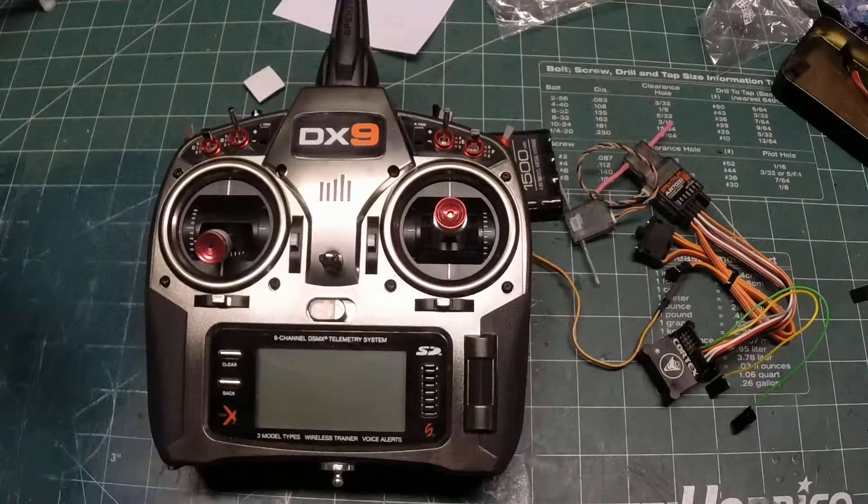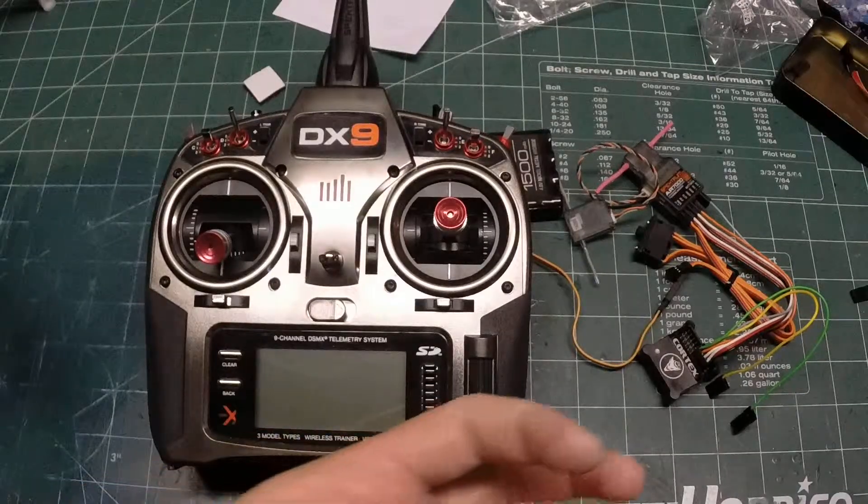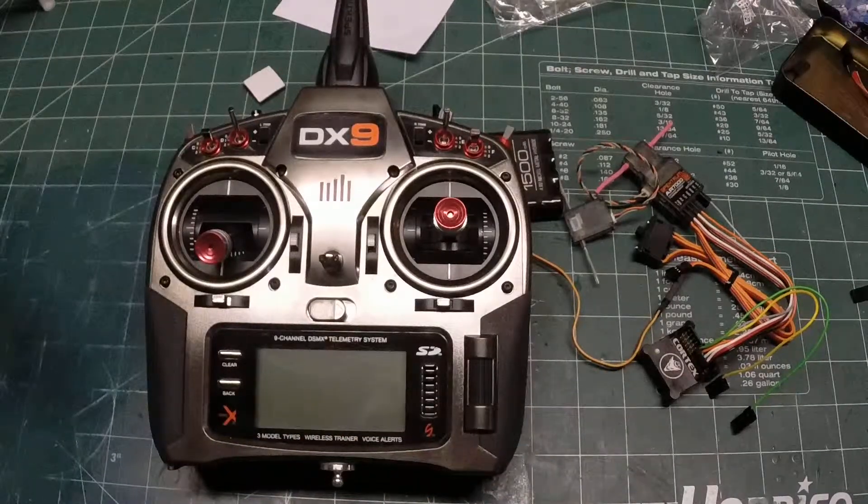This video helps set up the Cortex with a DX18. I'm using a DX9, but the software is the same, so just follow the same procedures in the menus. I have a spare Cortex that I can program and show you on the bench, so it's a little easier to see what's going on with the LEDs instead of looking at it in my plane.